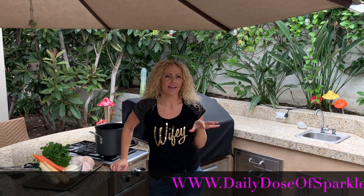Hi and welcome to Daily Dose of Sparkle. Today you have a multifaceted sparkle moment. This is about lifestyle, it's about wellness, and it's about cooking.